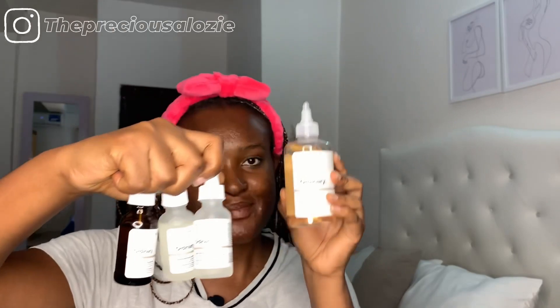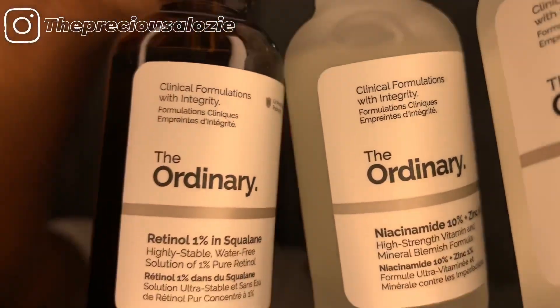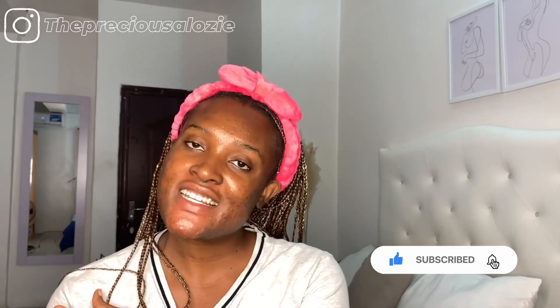So yeah guys, that's all I use for my nighttime routine: the toner, niacinamide, alpha arbutin, and retinol. These are all the products I use in this order — alpha arbutin, niacinamide, and retinol, but I use my toner first, then the squalane cleanser when I have makeup on. So that's it guys — this is my nighttime routine with the ordinary products. I'll show you what I do in the morning. I'll catch you guys in the morning. Good night!